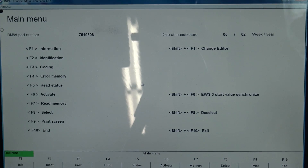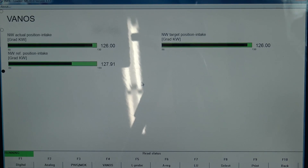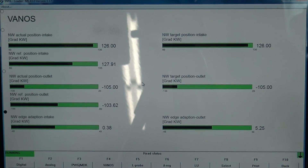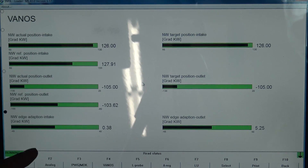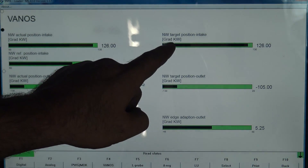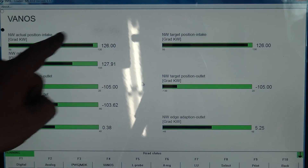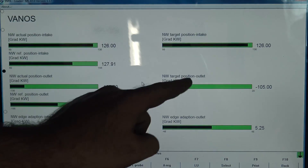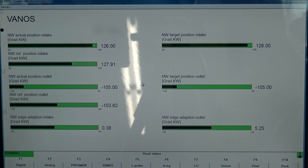Let's go back into read status. Sensor signal, VANOS F4 — this is very helpful. You've actually got target position and actual position. Over here: intake target position, intake actual position. So if you suspect you're having problems with your VANOS, these two numbers will not match up. This is the intake and this is the exhaust. That's definitely how you can know if you have a problem with your VANOS.